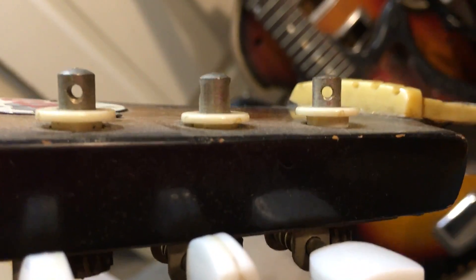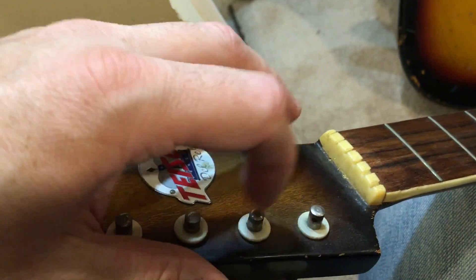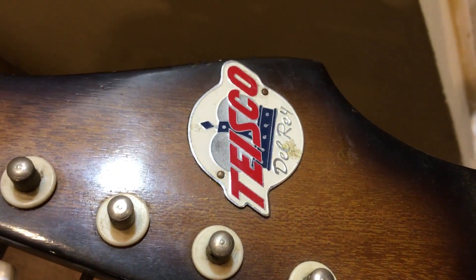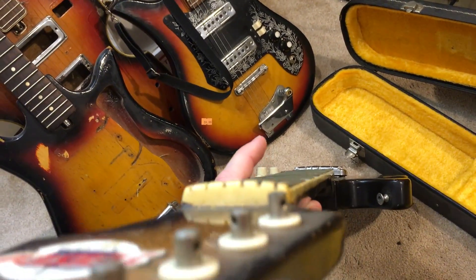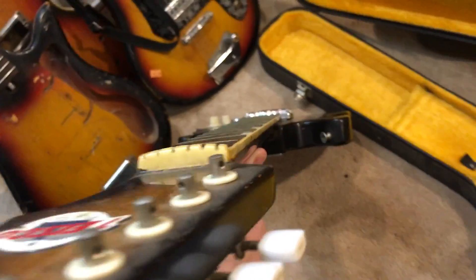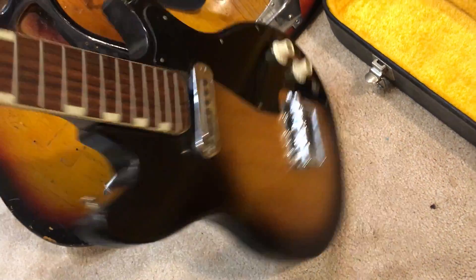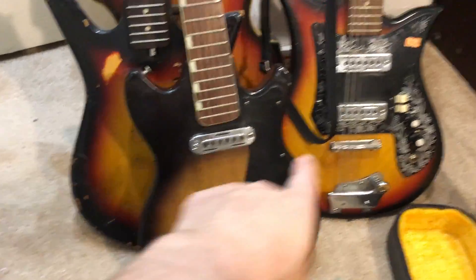You'd probably want to replace that one missing spacer, or just replace all six. It does have the original Taisco Del Rey logo — those are actually a hot commodity. There was a guy for a while who was reproducing those, but I think he was forced to stop because somebody bought the Taisco name and made him stop. The neck is real straight on this, so this would actually be a very serviceable guitar — you can see the difference in size of this model versus like the tulips.